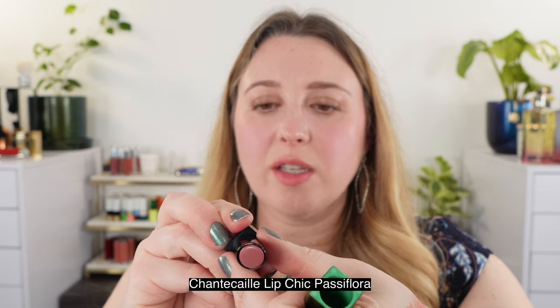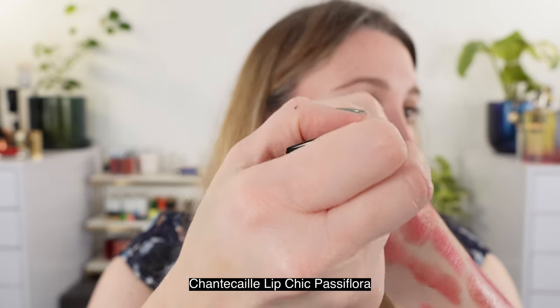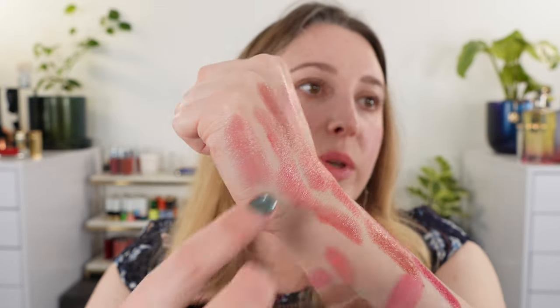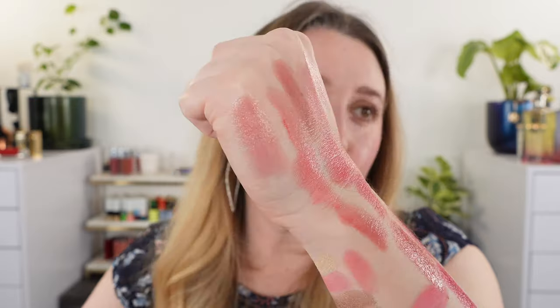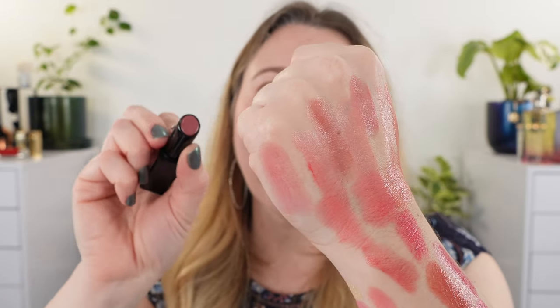The last comparison is a Chantecaille lip chic from the Fall Collection in Passiflora — closest to Crocus, but it's a bit more of a dusty shade with a little more mauve. This is actually one of my favorite shades from them — I love it for an everyday look.